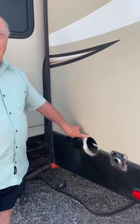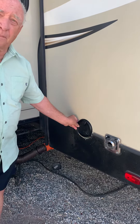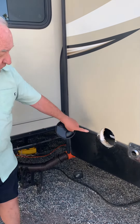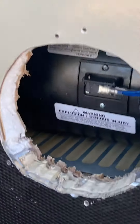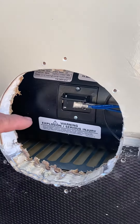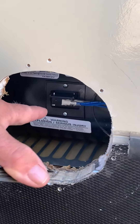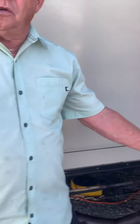I came outside, drilled a little pilot hole, traced this onto the camper, and cut a hole in here. If you come and look, there is the little sail switch — two little screws come out, you pop off the wires and put your new one on.